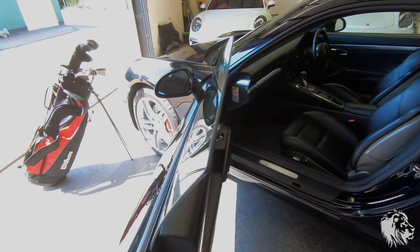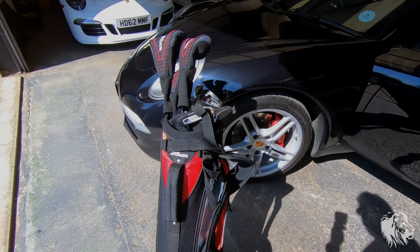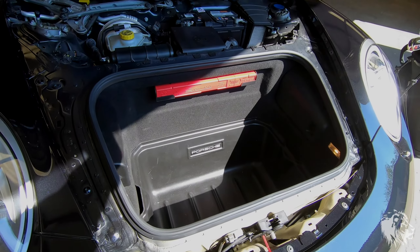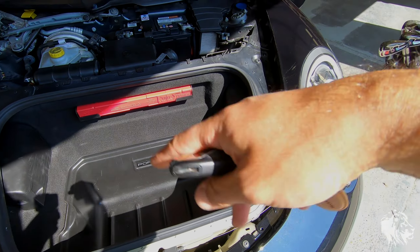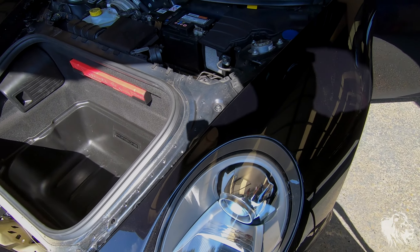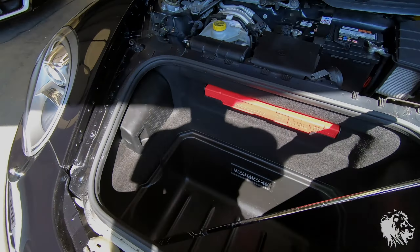Let me show you the front boot first, because that might be one of the places you might consider as it is the main sort of luggage area. I've removed all the plastics here so ignore that. Let me put a standard club in — there's not really enough space in there to fit that across, so that sort of rules out the front boot.